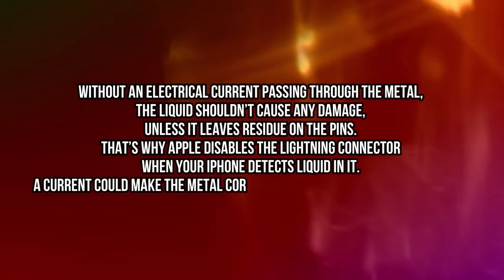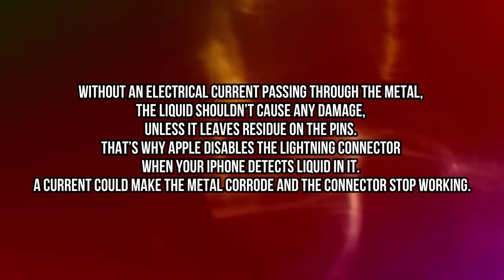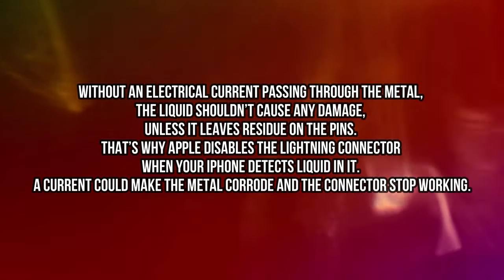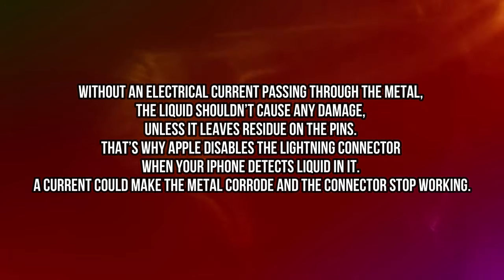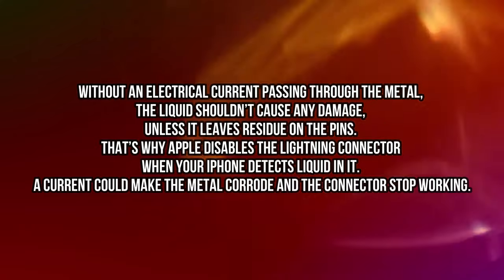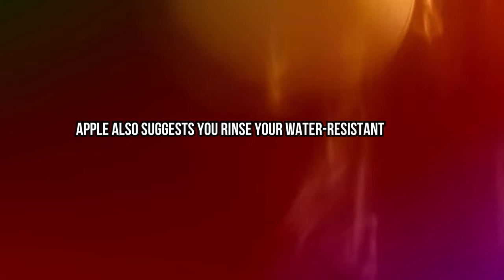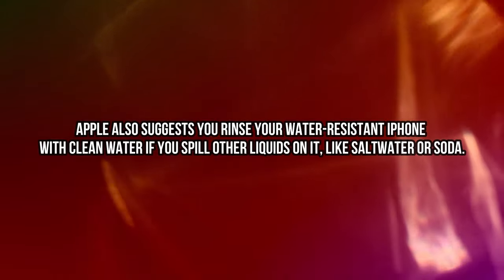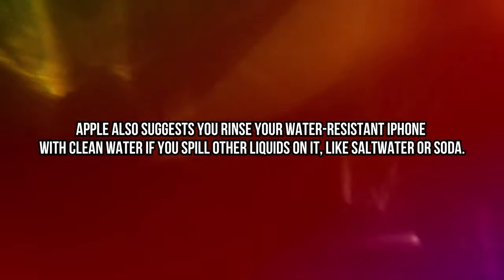Without an electrical current passing through the metal, the liquid shouldn't cause any damage unless it leaves residue on the pins. That's why Apple disables the lightning connector when your iPhone detects liquid in it — a current could make the metal corrode and the connector stop working. Apple also suggests you rinse your water-resistant iPhone with clean water if you spill other liquids on it, like salt water or soda.